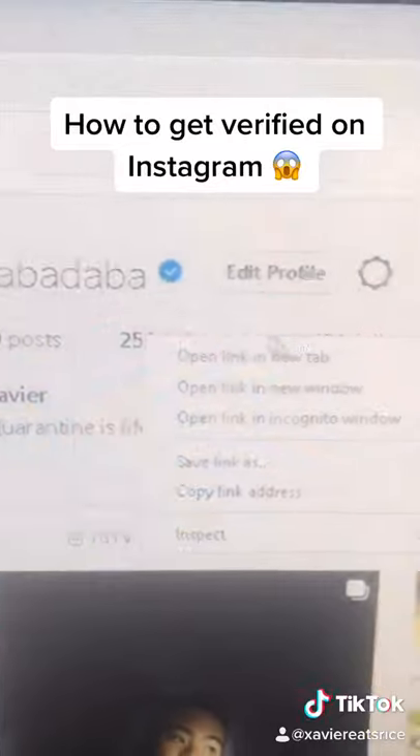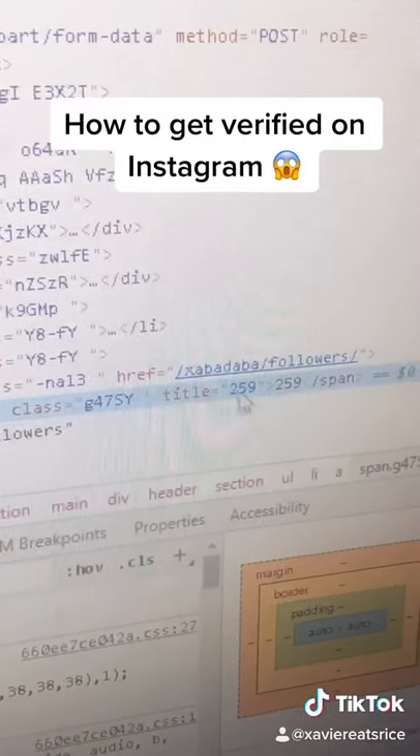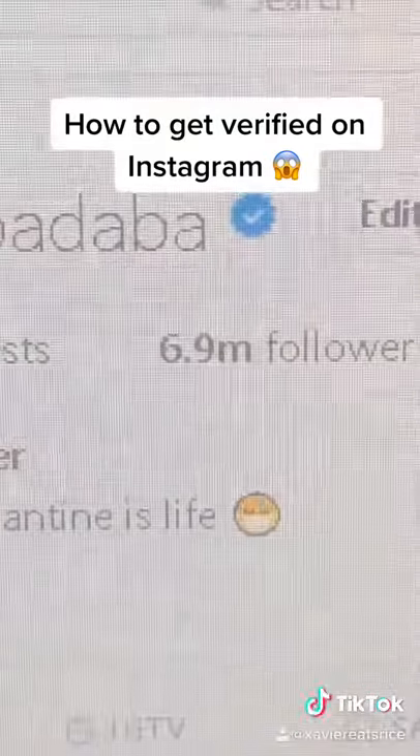Let's fix that. Right-click, inspect. See these two numbers — switch them into the numbers of your choice. It's gonna look like this. Enter. Now we got 6.9 followers.